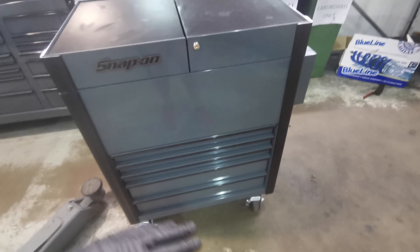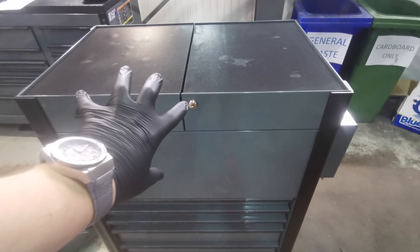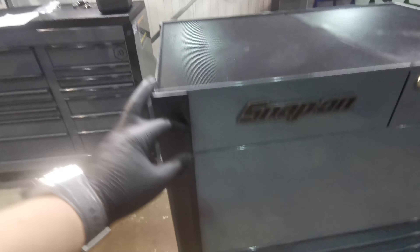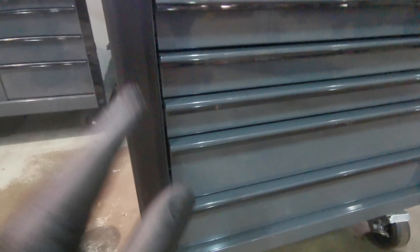Let's jump straight into it. So it is 32 inches wide and 20 inches in depth. You do get the five drawers, along with the massive top storage here, which I'll go through in a second.